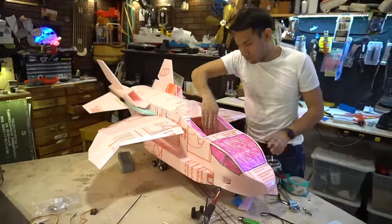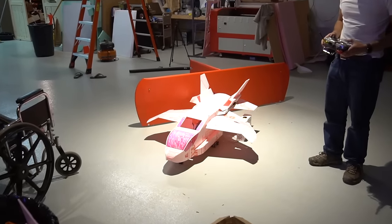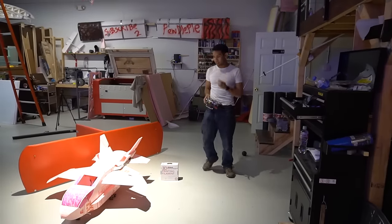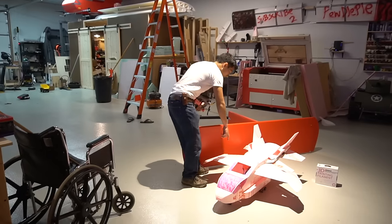Alright, I threw VTOL hardware in it. Let's see if it needs tuning. I think the wings are screwing with the aerodynamic character — you know, sucking air and pushing it down. So we're going to need to open up a hole here.